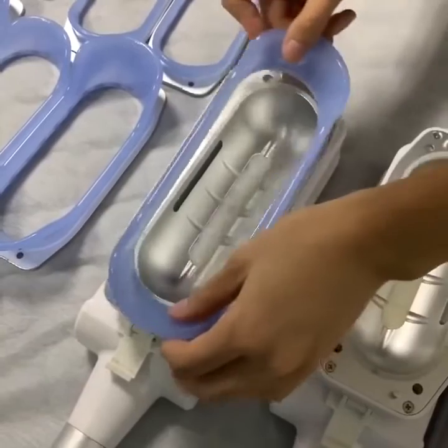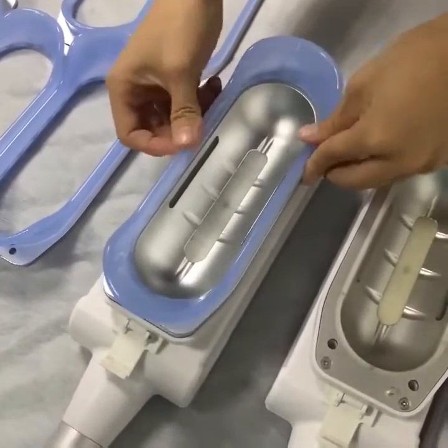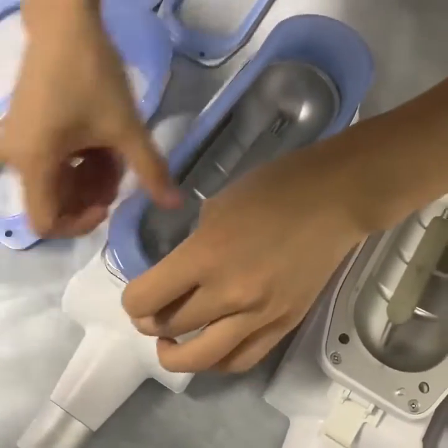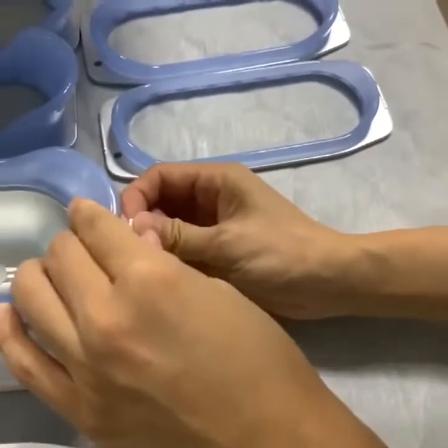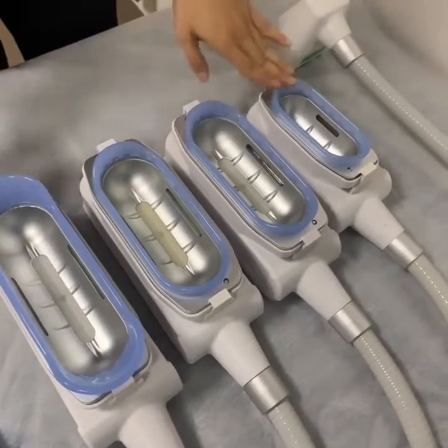...we will put this handle cap on the working handle, like this. Match the position. And the last step, we will use this part and then tie it. The same operation applies to all the others.